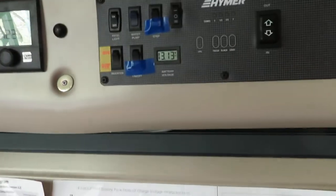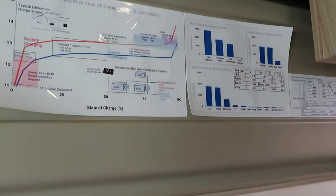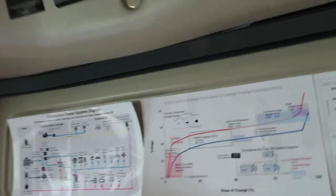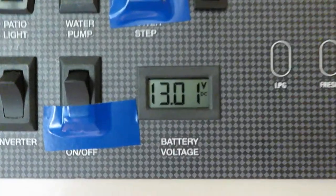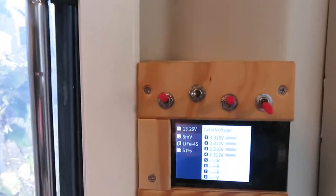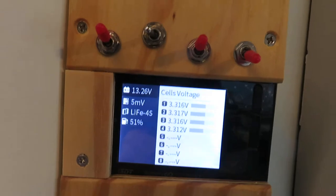Now let's keep on increasing the load — I will turn on all the LED lights. The LED lights add about 60 watts of load to the system, so we have a total of about 105 watts of load. This measurement gives us 13.01 volts, and the battery measurement is 13.26 volts. You can see there's a pretty large voltage drop between the panel measurement and the battery measurement.